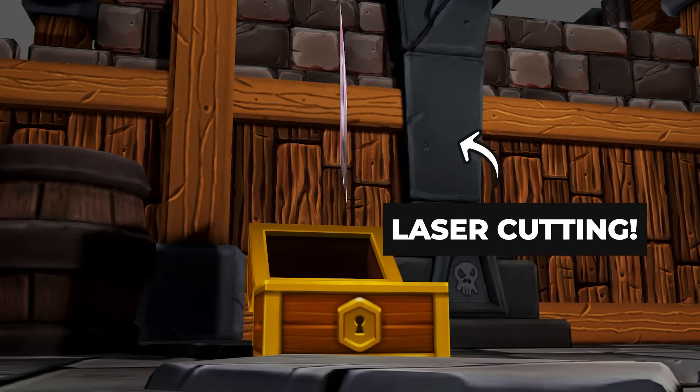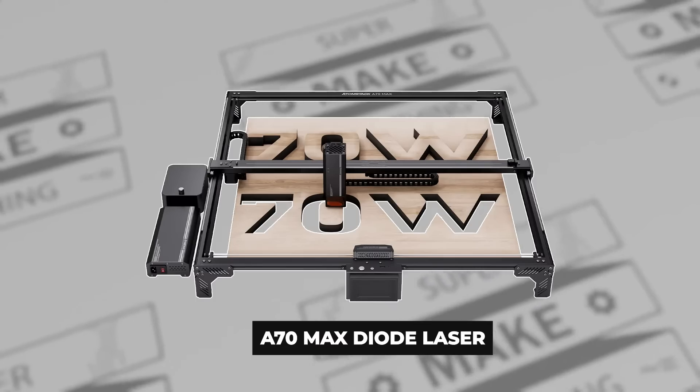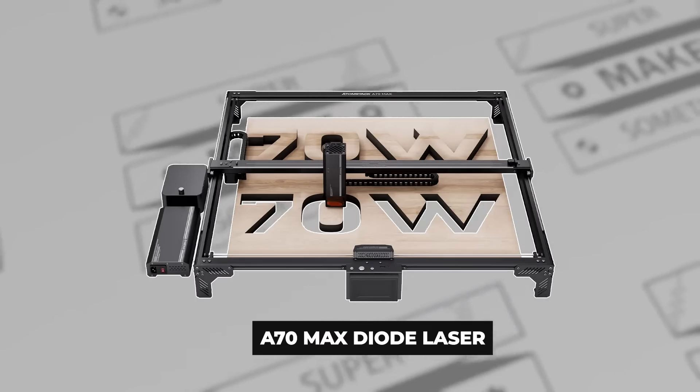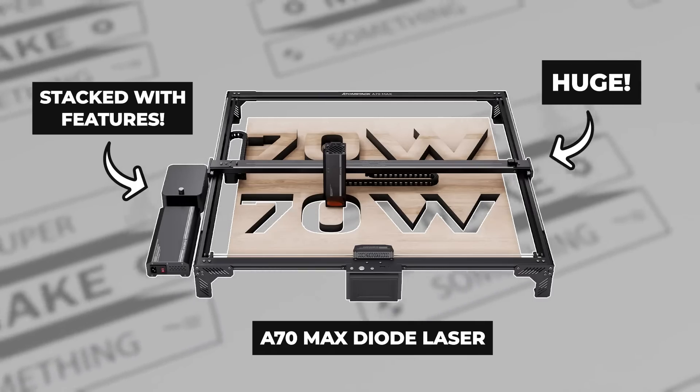Laser cutting — assuming that a laser has a big enough cutting area to make a gigantic sign. To help with this project, Atomstack offered to send me their A70 Max Diode Laser, and as its name suggests, it's huge and absolutely stacked with features.